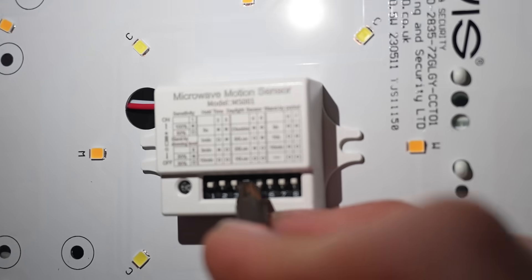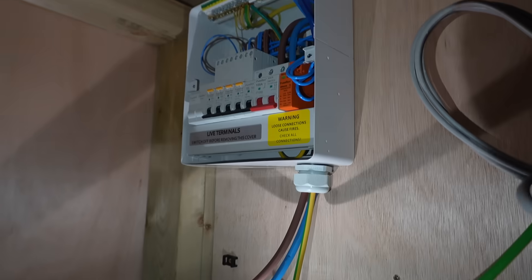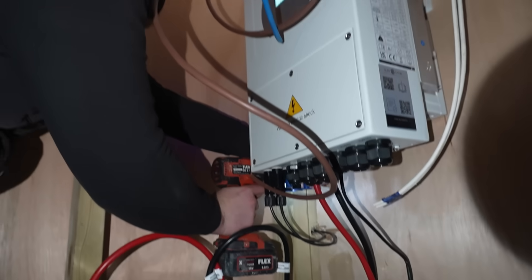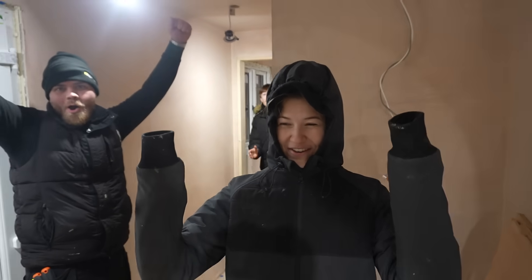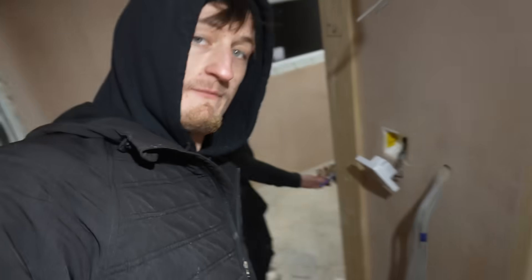These motion sensor lights have a little fuse board in the back of them that you can change - if you switch one setting it'll be on for one minute, if you switch for two it'll be on for two minutes. This is what we need, Dan. We finally have lighting in this place! Oh my god, we've even got switches for separate rooms - this one controls the whole main space, and then we've got this one controlling the bathroom. We've got three circuits. That's just so great.